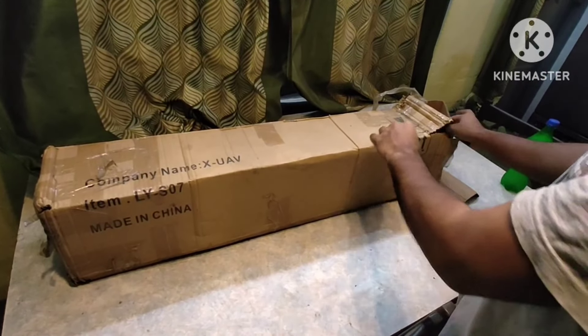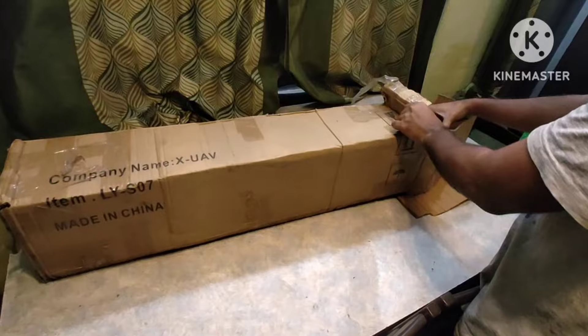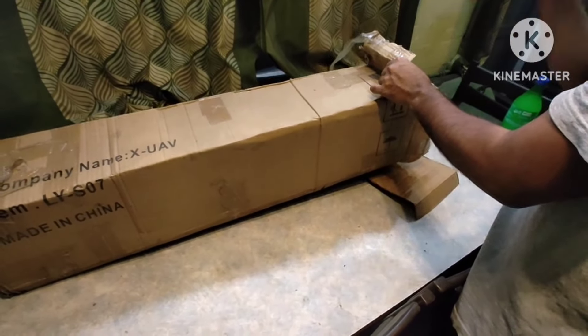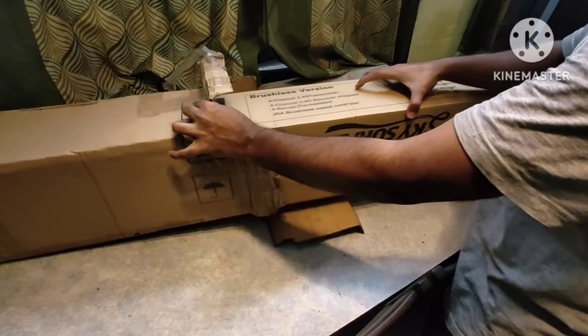Hello guys, welcome back to my YouTube channel. In this video we're going to unbox the Sky Surveyor X-UAV fixed wing aircraft, also called Sky Surface. It came in this box — the outer is a safety box so the inner box won't get dinged.